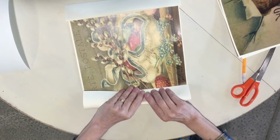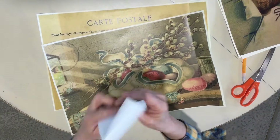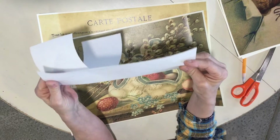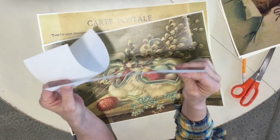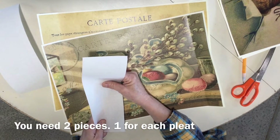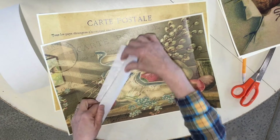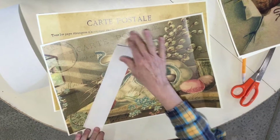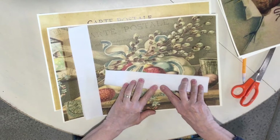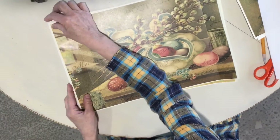In between the two pieces of paper I'm using a stabilizer — like a heavy interfacing — but you could use any piece of fabric, canvas, or something strong that won't rip easily. This one is four inches wide and as long as my paper. I'm folding it in half, and the folded edge goes on the outside, in between the two edges.